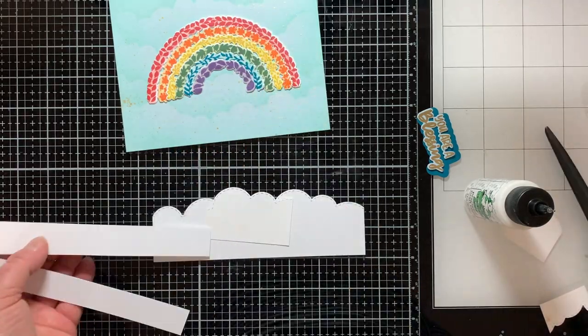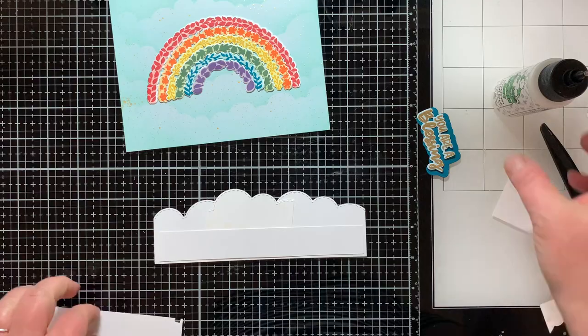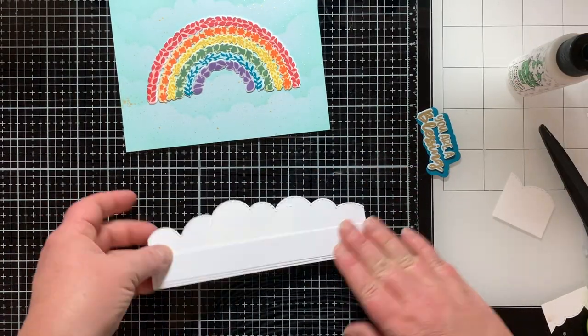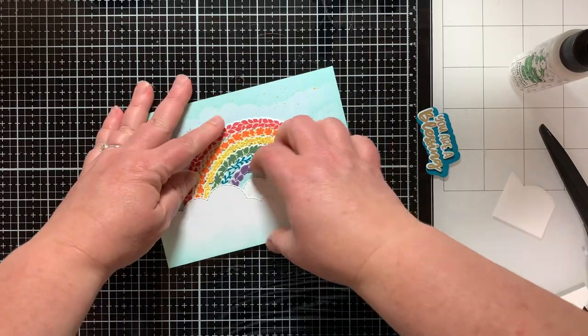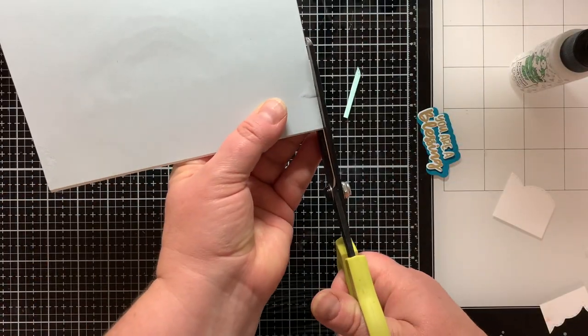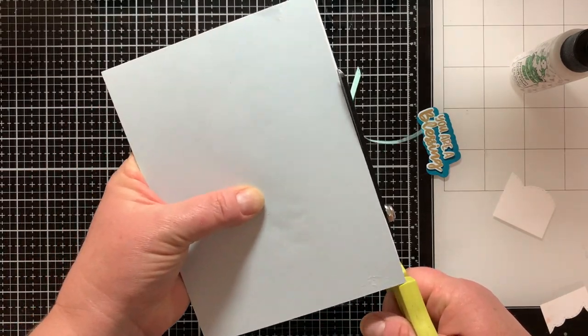I decided I needed a little extra puffy cloud, so I added a small extra piece there in the middle. Then I have two scraps of cardstock that I'm gluing to the back of the clouds to raise them up a little bit higher than my rainbow — since each arch already has a piece glued to its back, adding two layers makes this just a hair higher. I'll trim off any excess that hangs off the edge and then the card is ready for a little bit more.